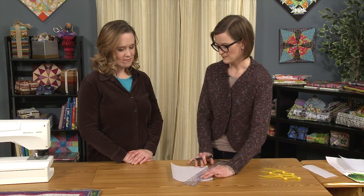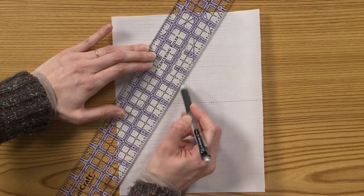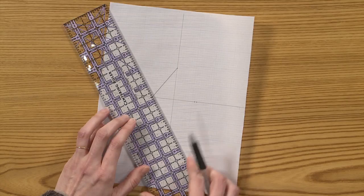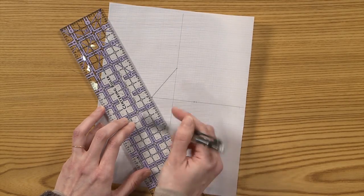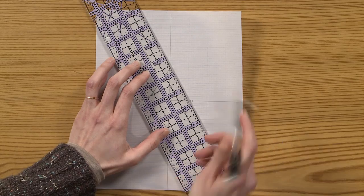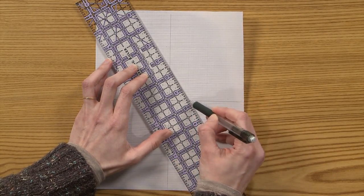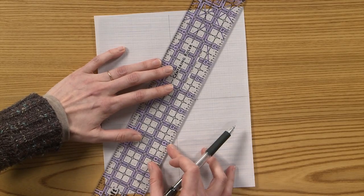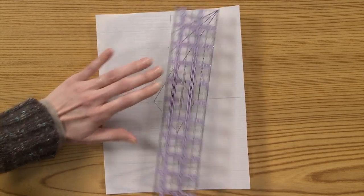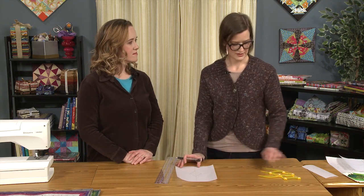I've got all my marks and now all I have to do is just connect them. So for the diamond, of course, I'll just make straight lines — and it is just a diamond, but it's a perfectly proportioned diamond. That's your basic shape, and from here you can just start doing a whole bunch of variations. Then when you've got all your lines marked, you can trace it onto template plastic, cut it out, and you've got your template.